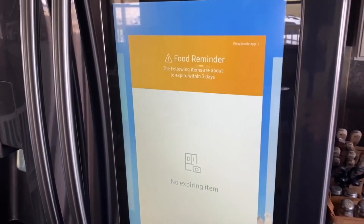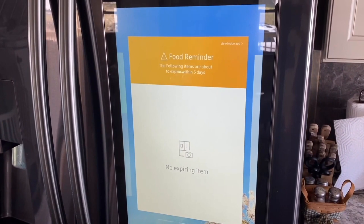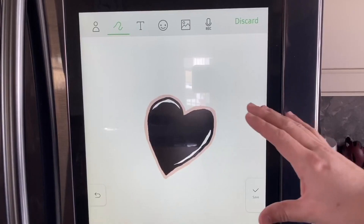Good afternoon, Juan. Here is your midday brief. It is currently 8 degrees Celsius or 47 Fahrenheit, sunny in Fervent Town, humidity is at 51 percent. Good news — you don't have any food items expiring in the next three days. Next is today's news headlines.